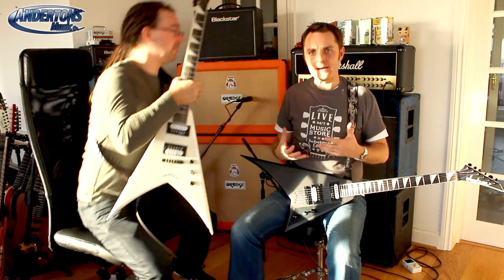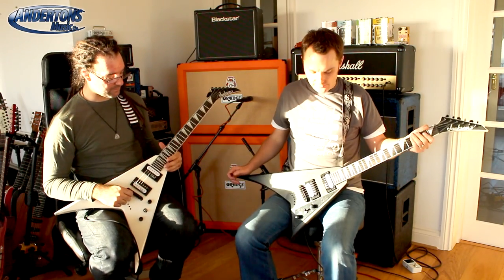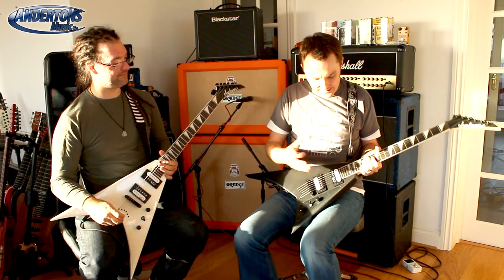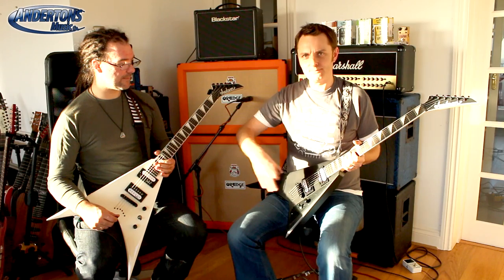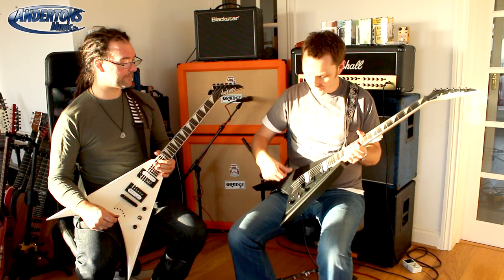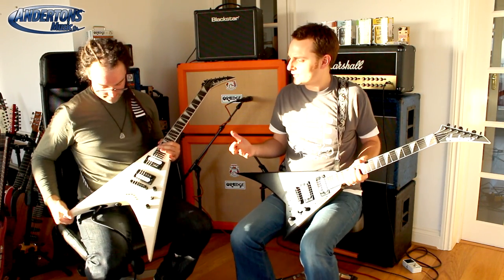These are basically a basswood body, regular scale length — 25 and a half inch scale length — 24 frets. All got the same kind of Jackson high output pickups on them. Come in a selection of colors, predominantly either whites and blacks. This one in white is cool because you've got the black bevels on it. You can get them with hardtails like these or Floyd trem systems if you want.